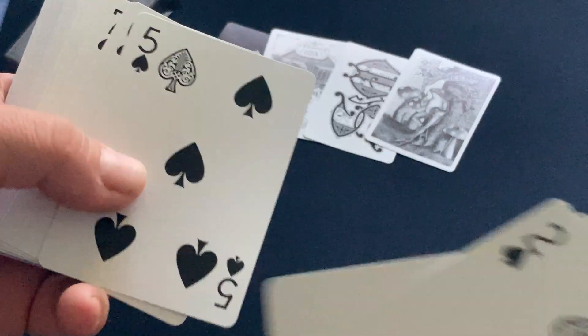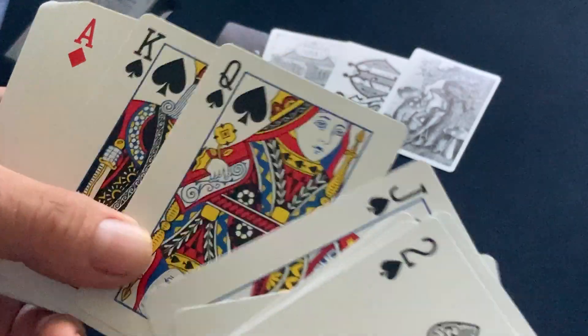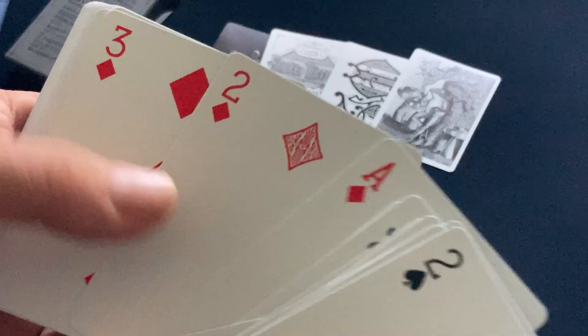A number of cards have custom pips, as you can see. The court cards are just Arco. Nice aces, all.